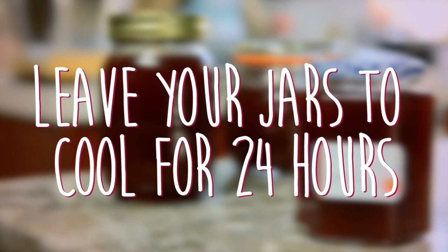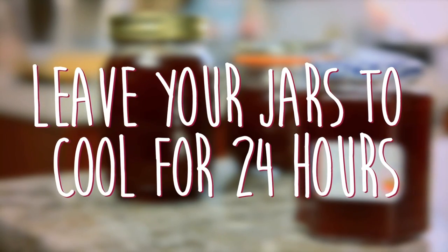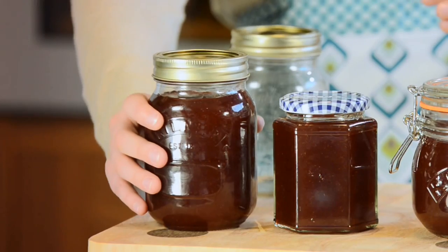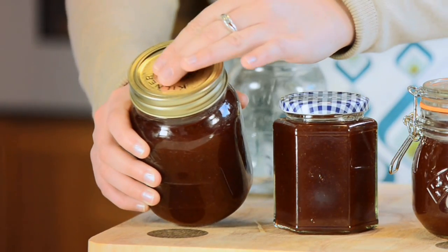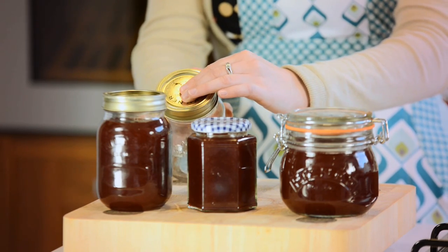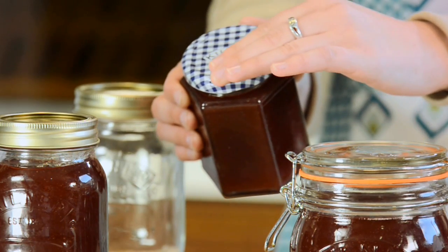Leave your Kilner jars to cool for 24 hours. After 24 hours you need to check the seals have formed correctly. If you are using the Kilner preserve jar a successful seal will result in a convex lid. A failed seal will show the disc moving up and down when pressed. The same applies to the Kilner twist top jars.